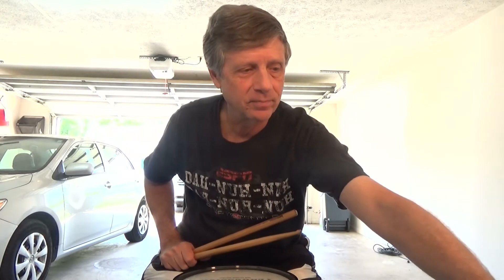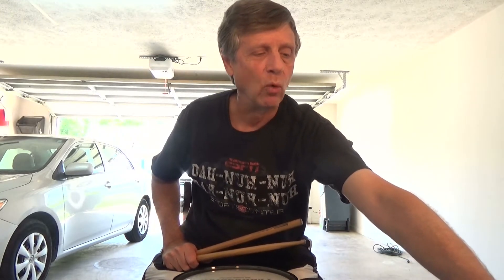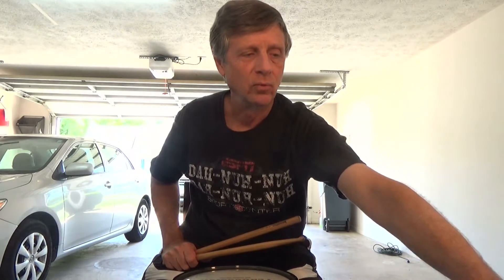All right, so now what we're going to do is put the music up. We're at 128 BPM. Here we go.